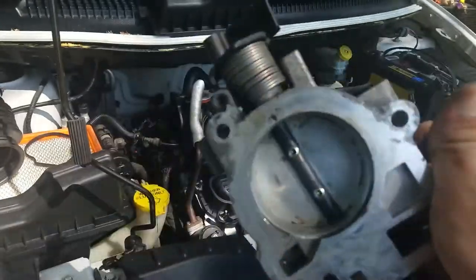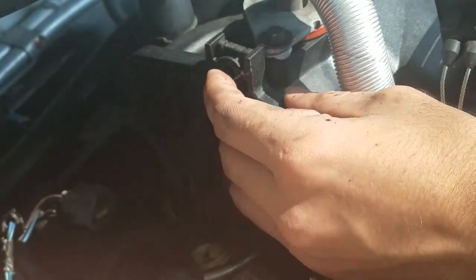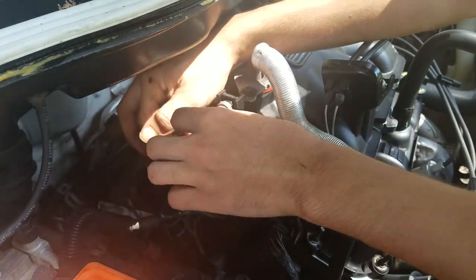Got this bigger throttle body all cleaned up. Remember, you're screwing this into plastic, so no need to get it tight — just needs to be snug.